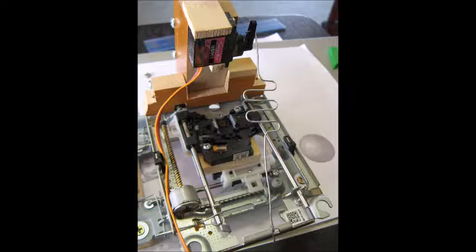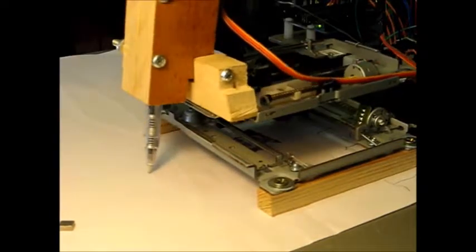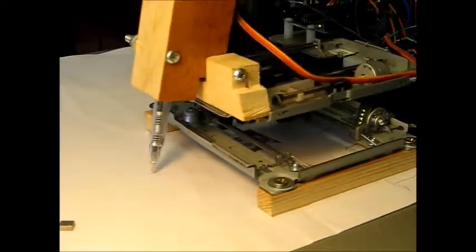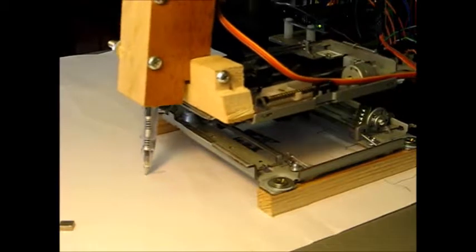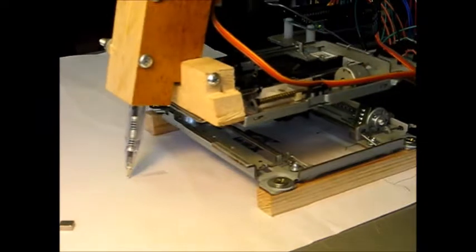These pen plotters are really good at drawing lines. They can draw outlines of images, or you can fill in some solid colors by drawing lines over and over. Grayscale isn't really an option, but...